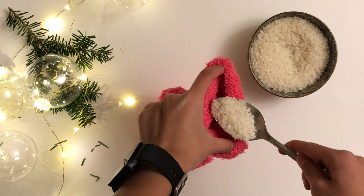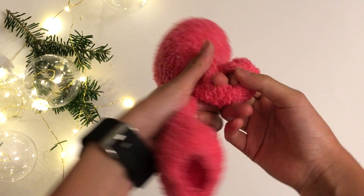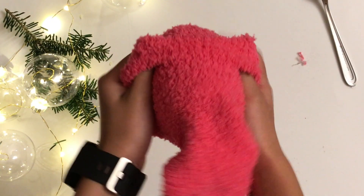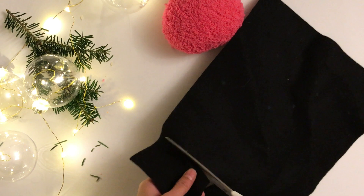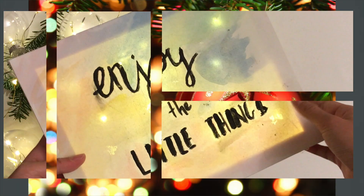The next DIY is gonna be a hand warmer. What you're gonna need is some fuzzy socks and some rice. What I did was I put the rice into the sock and then tied a knot to secure it. Then I put another sock over it to secure everything and tied a knot as well. Also, if you want to decorate it, you can use some felt and cut off some eyes like I'm doing.